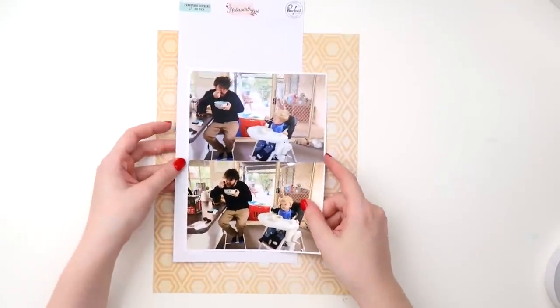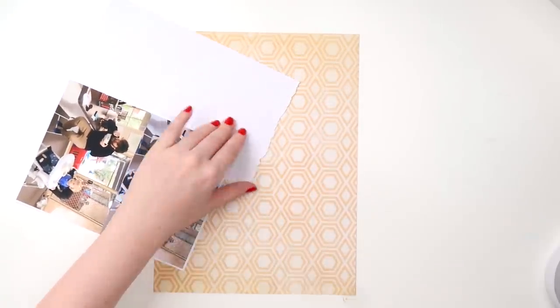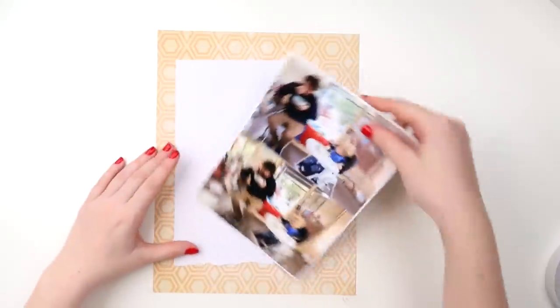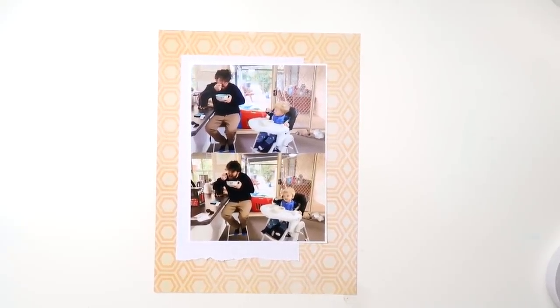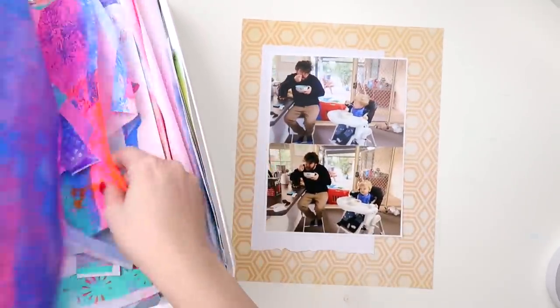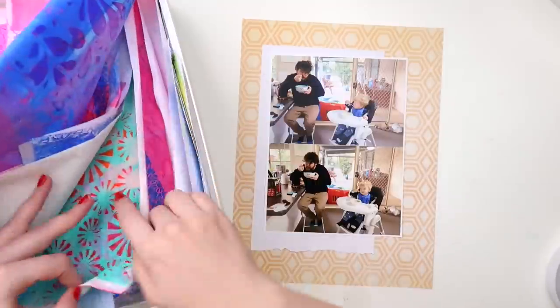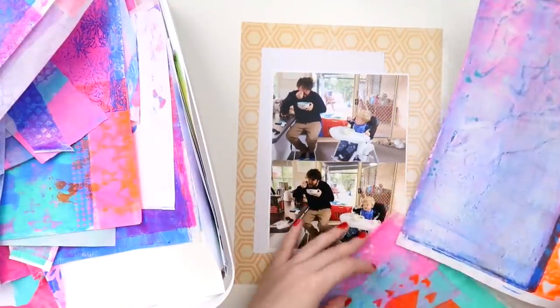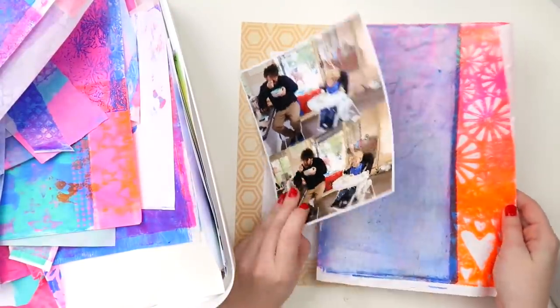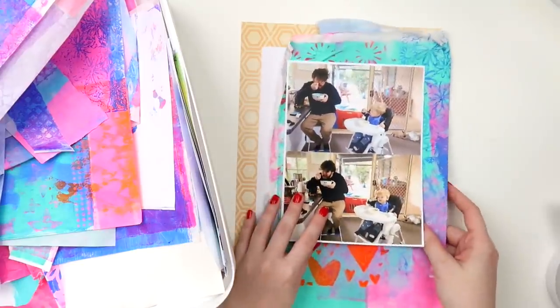Let me know what size you typically scrap — that would be interesting. I've been doing a lot more 12 by 12 layouts recently, but I think my heart still loves 9 by 12. I'm getting a tiny bit sick of it — I know, gasp — not sick of it, I just need a bit of a change, so that's why I've been doing a lot more 12 by 12s recently.